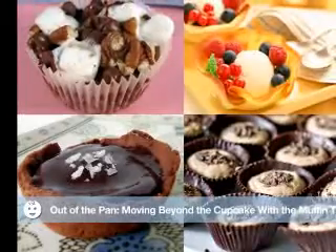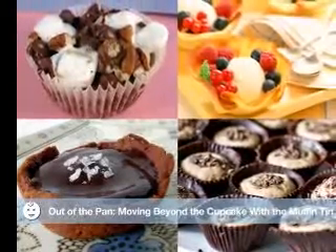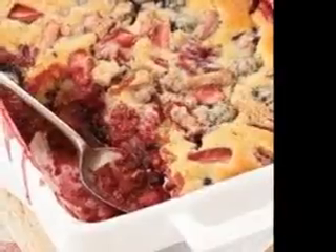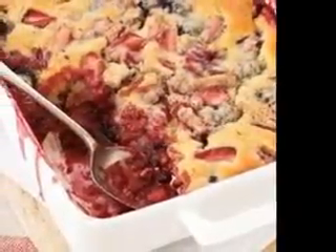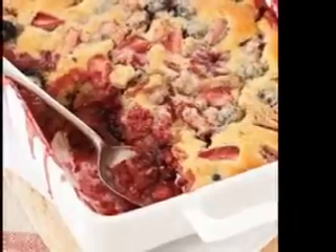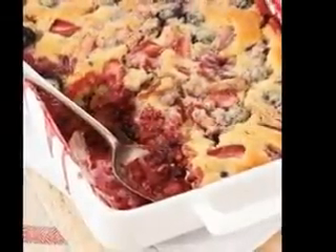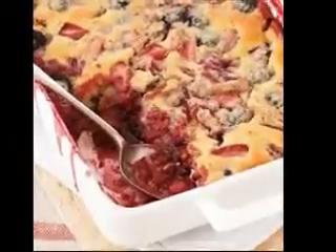If you want bananas, try making popsicles out of them. Skewer a half banana, roll it in honey, then in a plate of crushed nuts. Wrap them in plastic and put them in the freezer. If you have kids, they'll love making these themselves. The bananas make a tasty cool treat on a hot summer day.